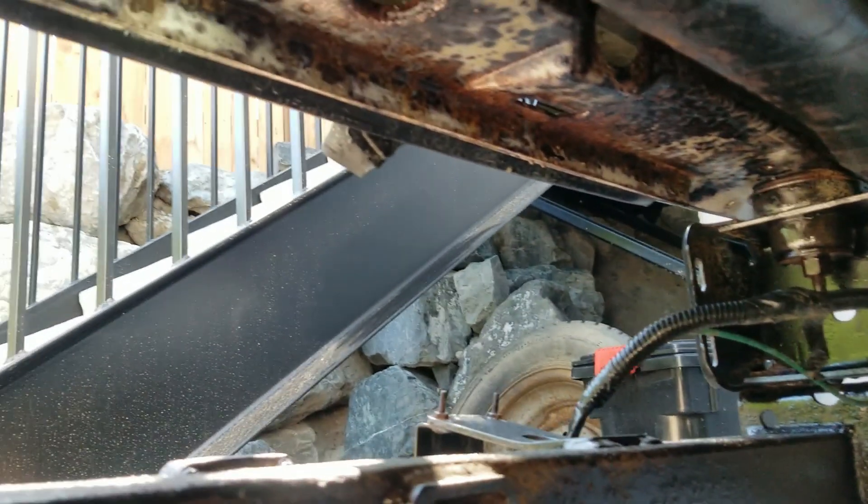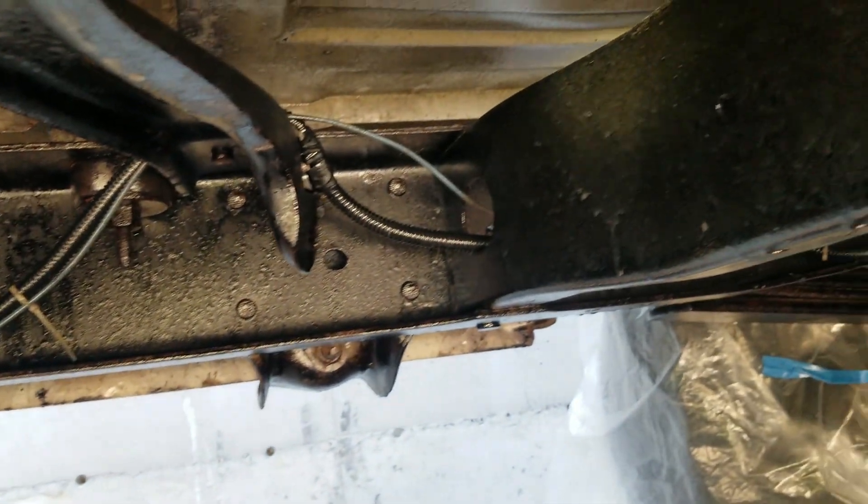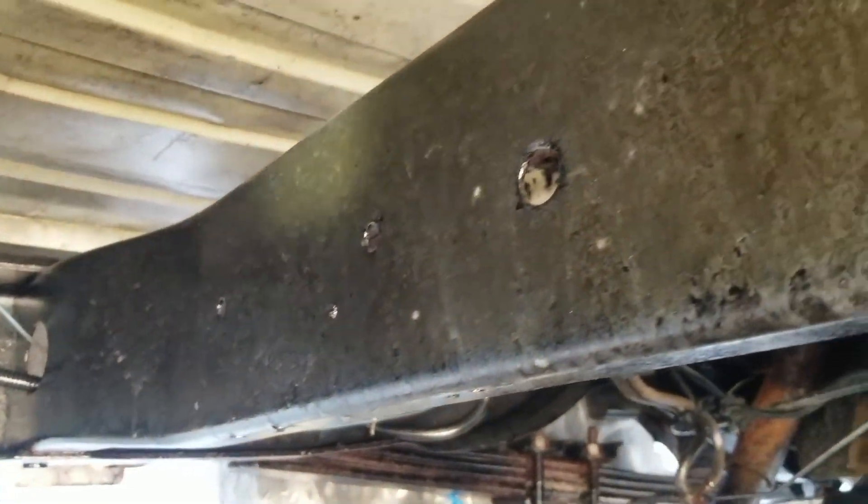Here we are under the van and you can see there's still some rust showing in places, so I'm going to do another shot of CoroSeal on those areas. Most of this is looking pretty good.